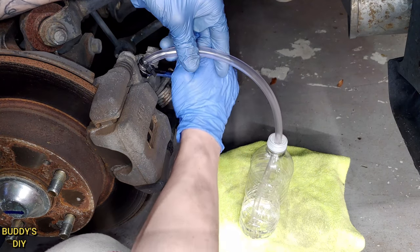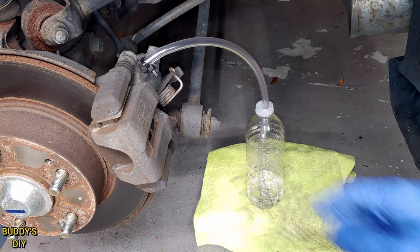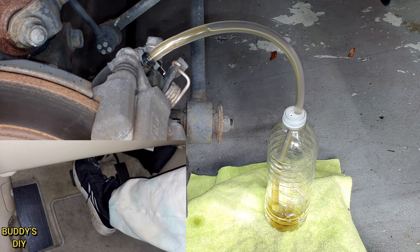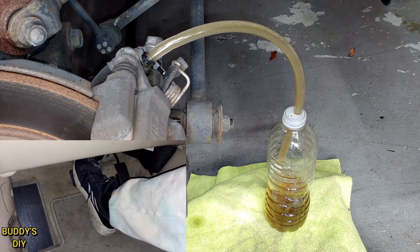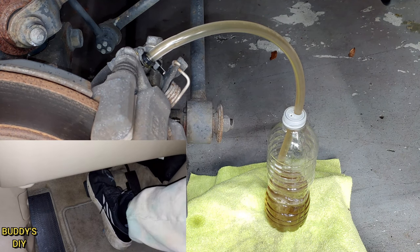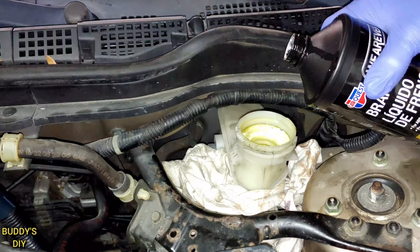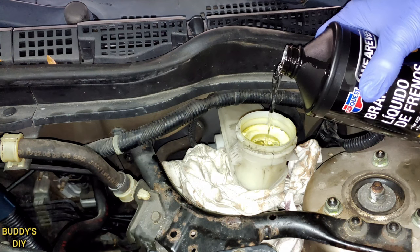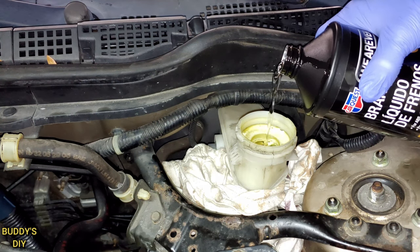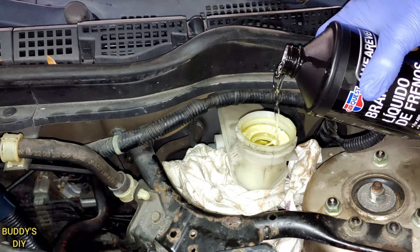Crack the bleeder valve open, then start pumping the brakes. Push the brake pedal all the way to the floorboard, hold it for about half a second, come back up for half a second, then press back down. At first it may feel squishy — that's just excess air getting forced out. It should stiffen up after a few pumps. Critically, keep a close eye on the master cylinder: if the reservoir goes empty you'll pump new air into the lines and have to restart. Check it every 10 to 15 pumps.